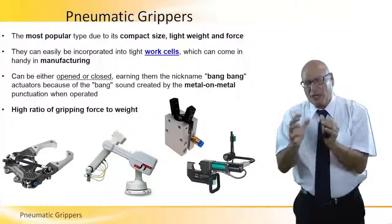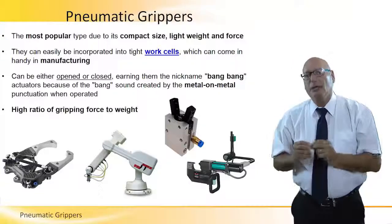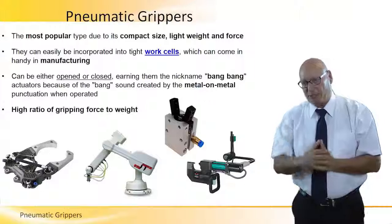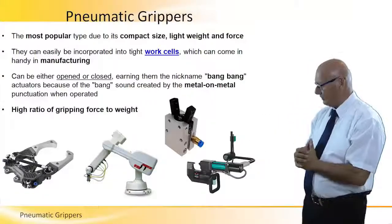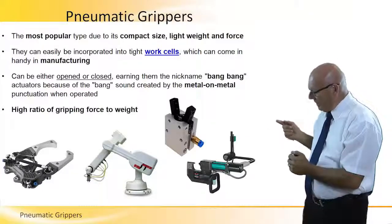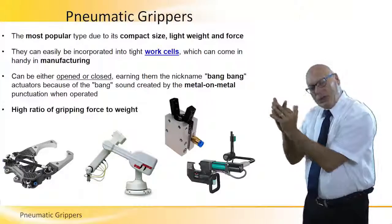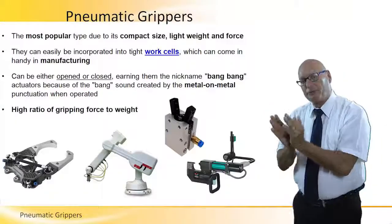We need low level air pressures and small pneumatic grippers to do the work. There are different types of grippers we can see in the pictures. The second one from the right, for example, has the input air coming from the right. When air is pressed to the blue input, the two grips actually close. That's what is called a positive gripper — a positive mechanism.